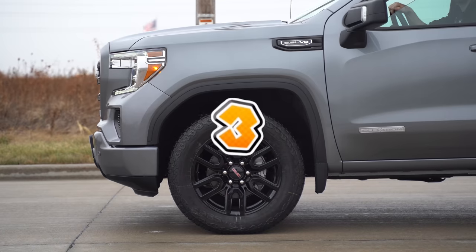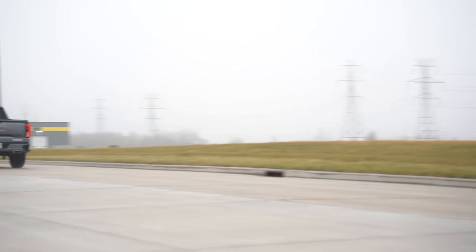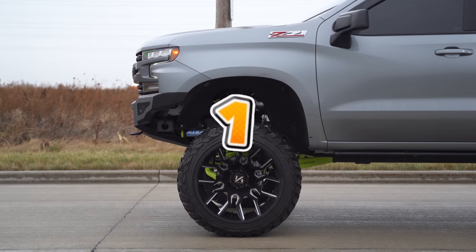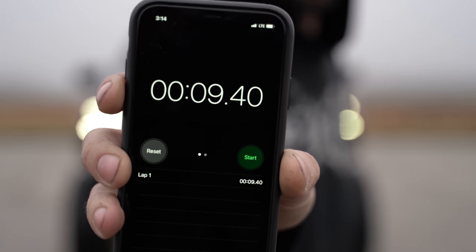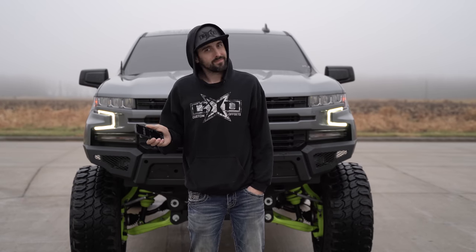For the next test, we're doing an acceleration test marked out at roughly an eighth mile — literally three light posts. The stock truck did it in 9.37 seconds. I really hope I can keep up with my lifted one. We ran the lifted truck and it did 9.4 seconds — same distance, same truck, same engine, one with the lift, one without. Only one tenth of a second off. Pretty good.